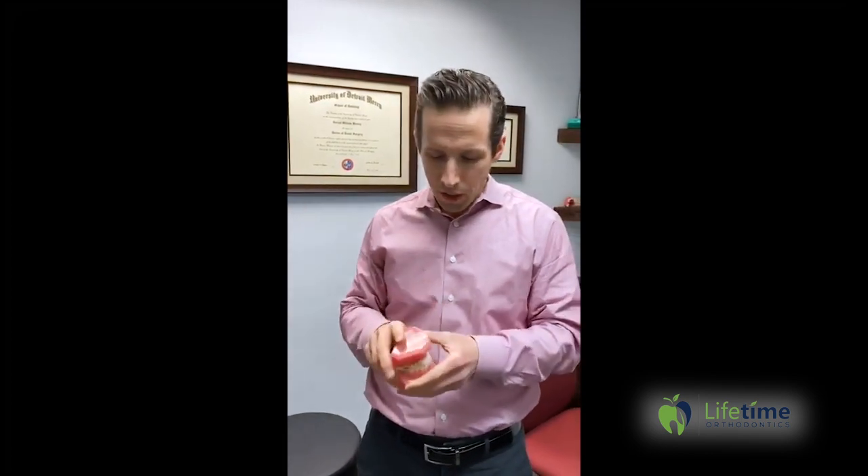That's the importance of rubber bands. If you're going to do it, you need to commit to it. If you're not going to commit, maybe it's okay to have crooked teeth or a bad bite — but that's just the commitment it takes to correct these things.